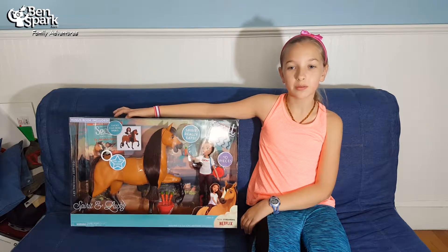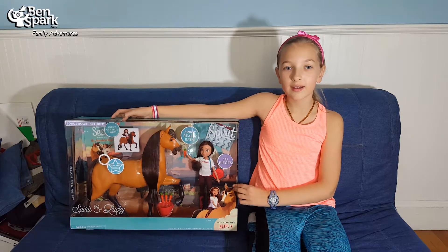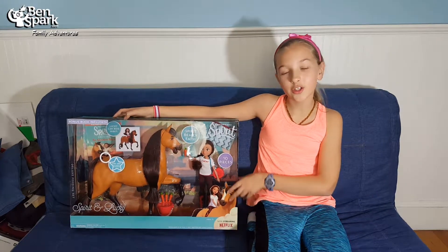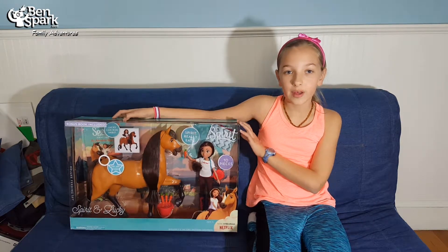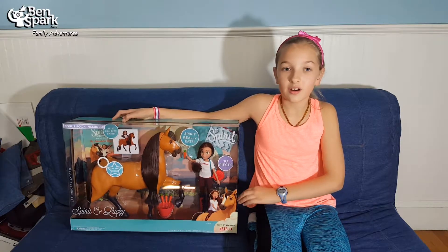Hey guys, this is Eva from Bounce Park Family Adventures, and we got this Spirit Riding Free playset from Just Play. This is a really good show on Netflix, and we are a Netflix Stream Team family, so all the opinions in this are ours.